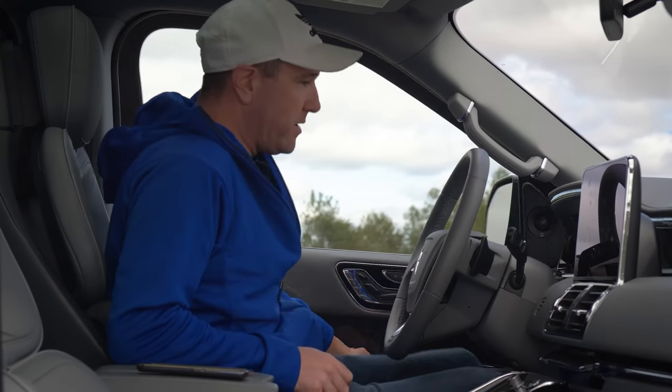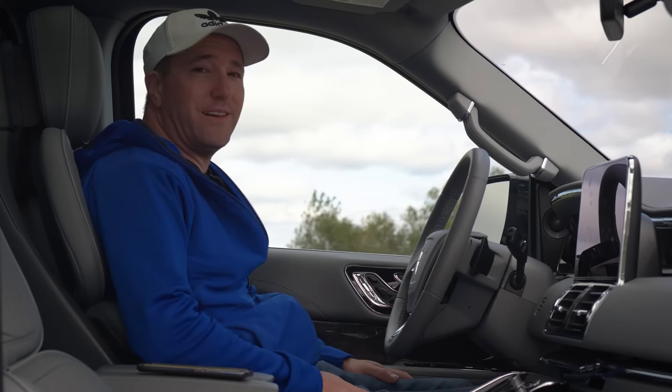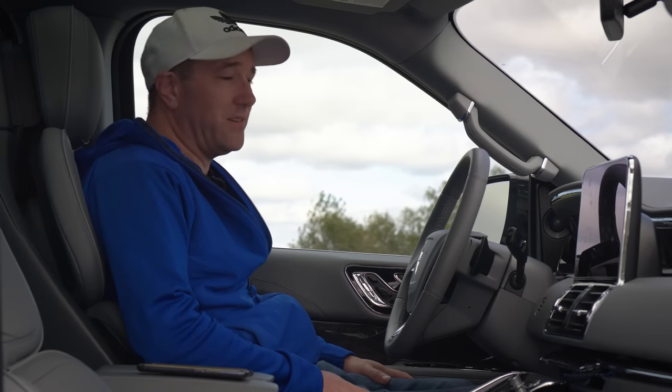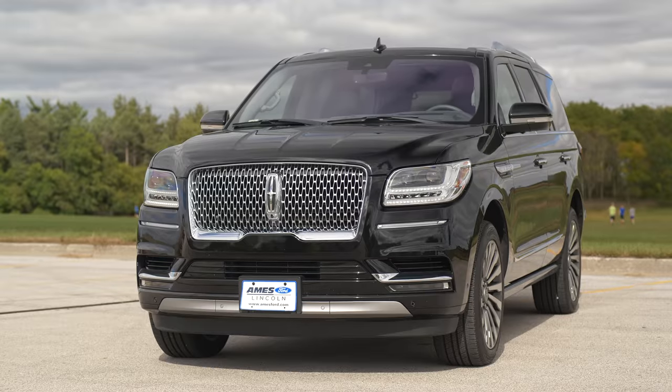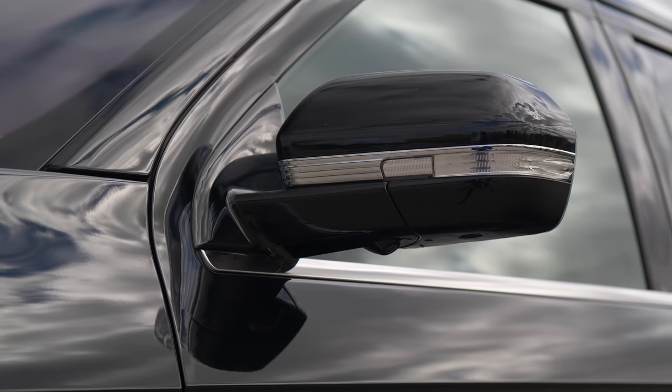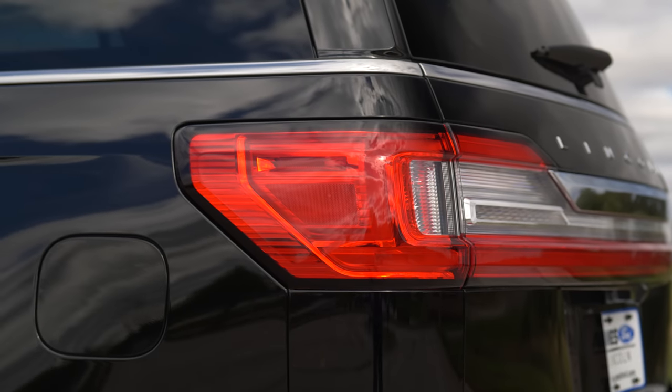Oh yeah, you ready for this? The Lincoln Navigator. Take a look at it. It's big, it's powerful, it's comfortable, and this is finally a real SUV.